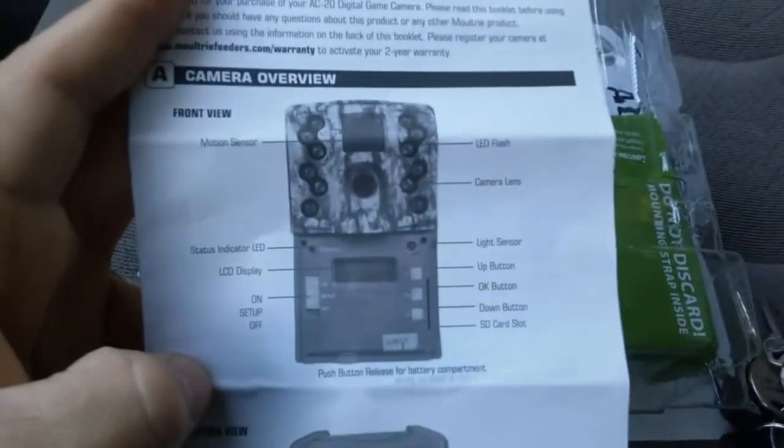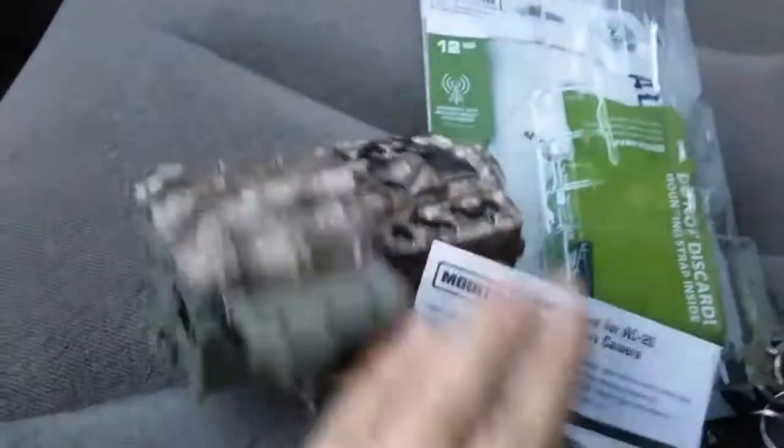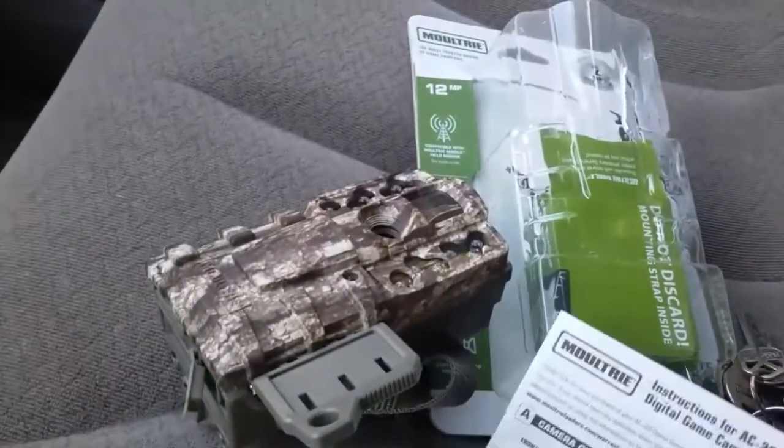I don't know exactly how much video storage it handles, but I'll show you some of the stats here — you can just pause the video and read over them if you'd like. Here's the front and the bottom. Some of the information on the storage card capacity is right here.